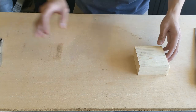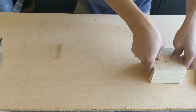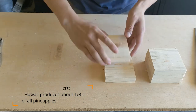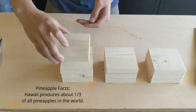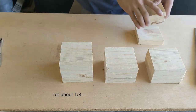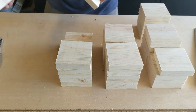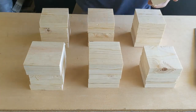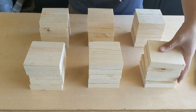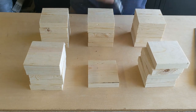Not all the blocks had pretty faces, so I tried to hide the knots and defects within the sections that would be glued. I also wanted to mark any section that would end up having glue on it, so I knew the glue was going on the right face.